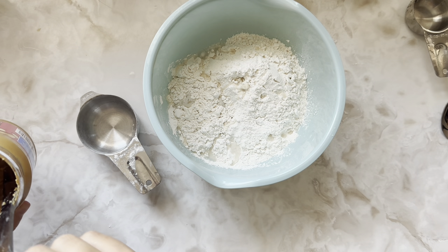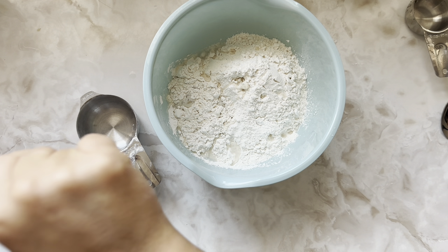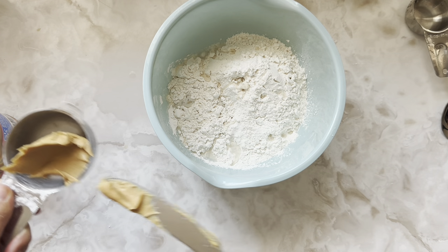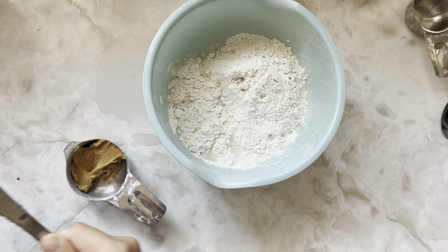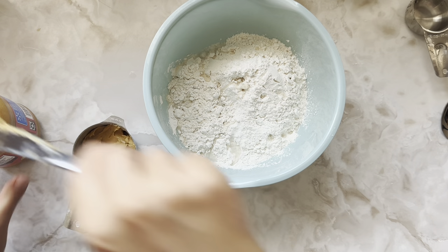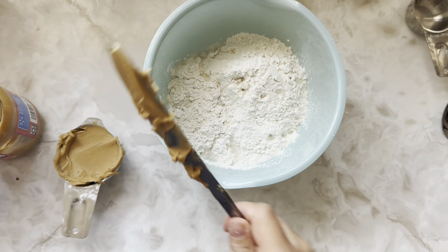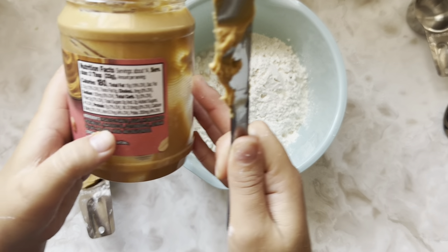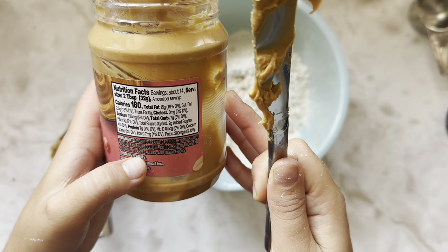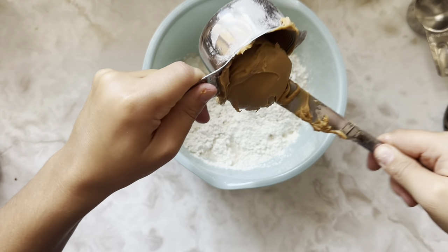Make sure that your peanut butter does not have xylitol — I'm not sure if I'm pronouncing that correctly. It's a sugar substitute or additive that starts with an X and is very toxic to dogs. Natural peanut butter is best to use, but I always double and triple check before giving it to dogs to make sure it does not have that ingredient. This one has peanuts, vegetable oil, soybean oil, salt, molasses, and diglycerides — not the best, but we're keeping it real here, it's a treat.